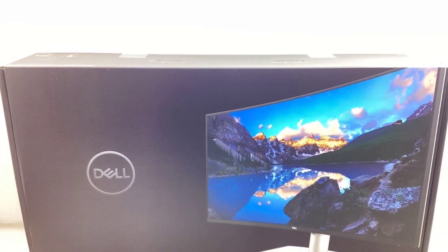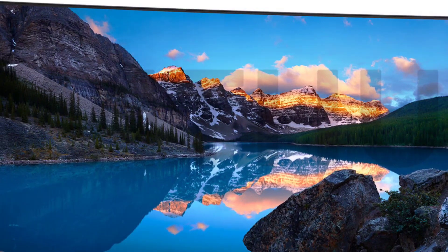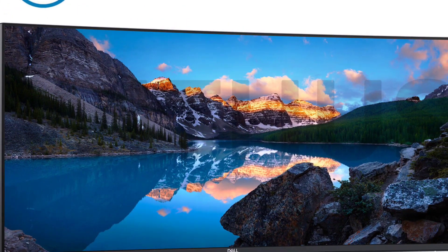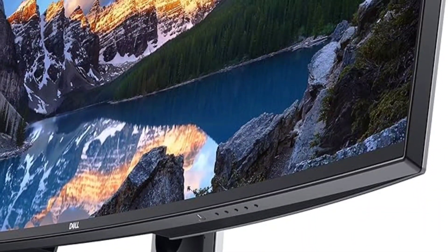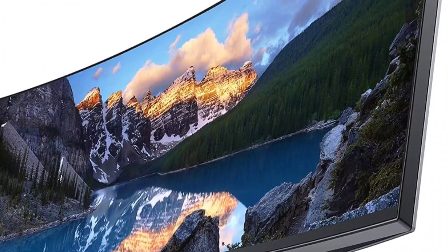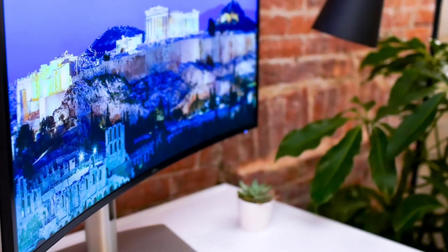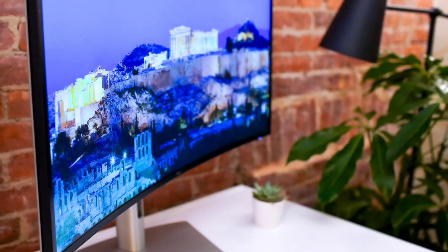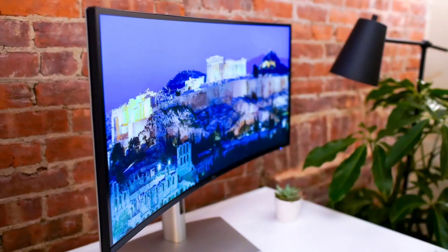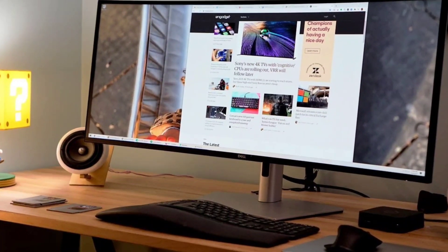The U4025QW has the same aspect ratio as the Dell UltraSharp 38 USB-C Hub Monitor U3824DW, an Editor's Choice-winning ultrawide productivity panel aimed at small businesses, but packs its pixels in more densely. The U3824DW has a 3,840 by 1,600 pixel resolution at a density of 111 ppi, making it more suitable for general business use than content creation work.